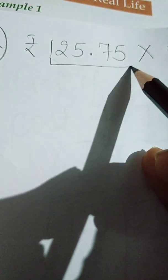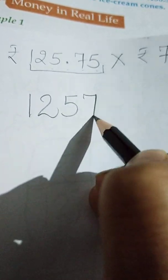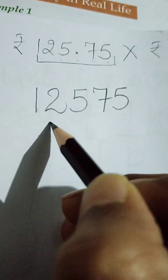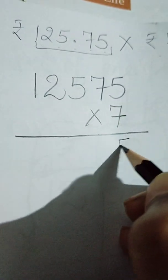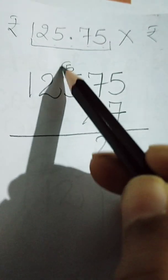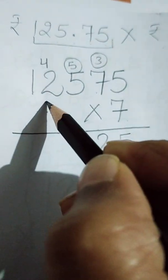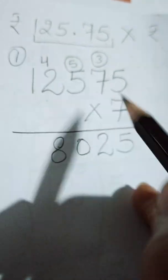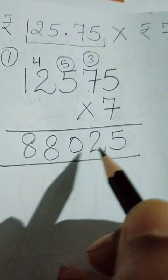Now, how to do the multiplication: firstly we will do the multiplication of this number by 7 without the decimal. Without decimal, we write it as 12575, and we multiply it by 7. Seven fives are 35, carry 3. Seven sevens are 49 and 3 is 52, carry 5. Seven fives are 35 and 5 is 40, carry 4. Seven twos are 14 plus 4 is 18, carry 1. Seven ones are 7 plus 1 is 8. So we get 88025.